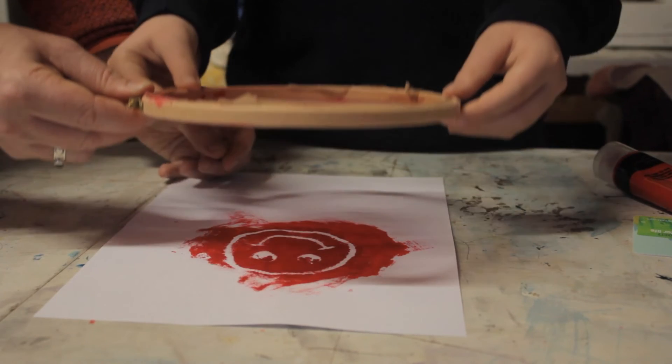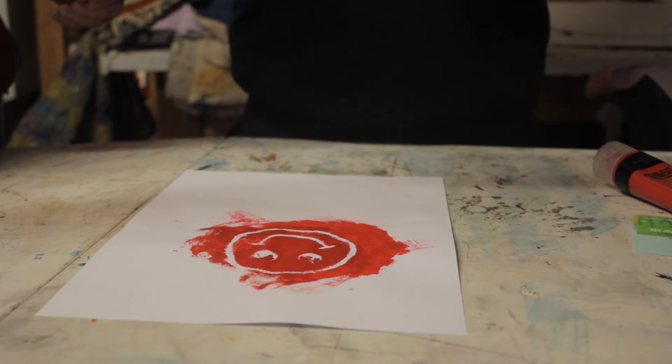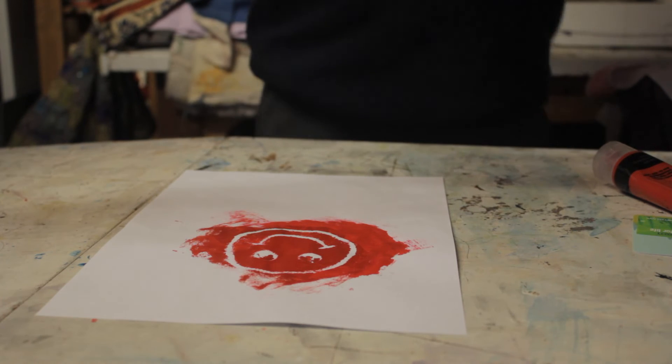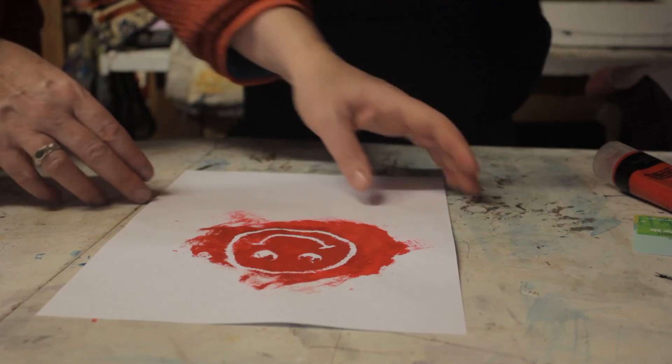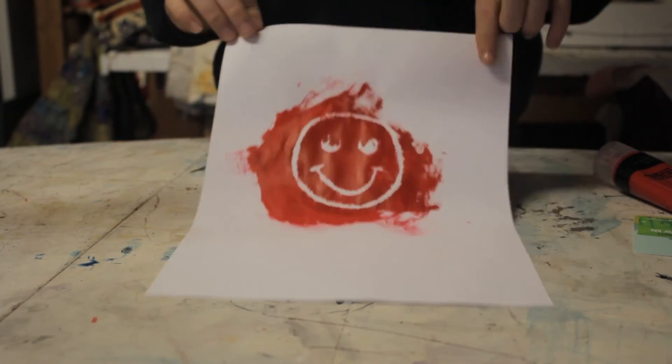The paint will pass through the tights, but not where the Mod Podge or glue was painted. Now you've got your very own screen print.